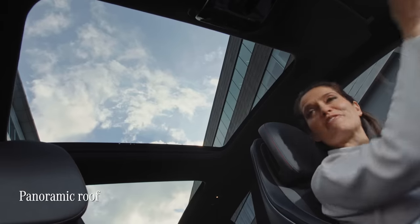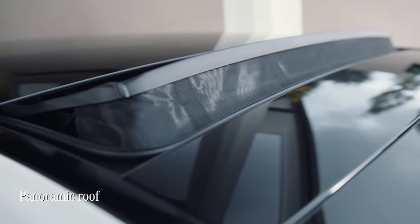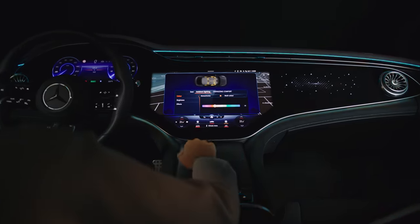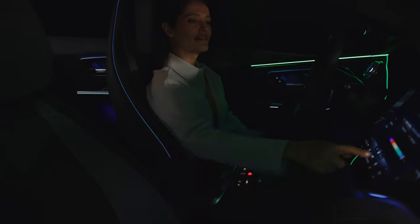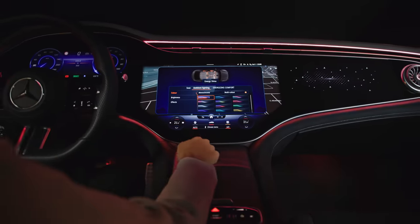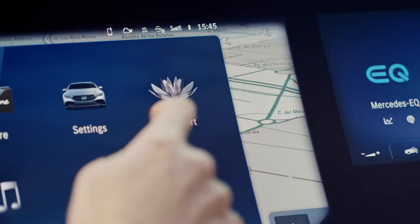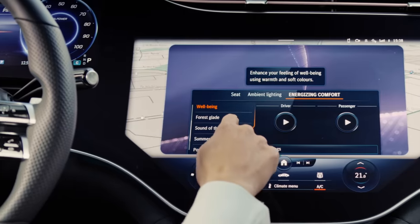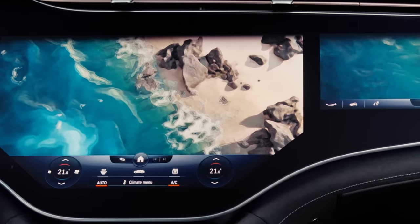The EQE's huge panoramic roof gives the cabin a really spacious and airy feel and generally just makes it a nice place to be. Another feature in the EQE is active ambient light — this system makes electric driving a visual experience as well as a moving one. Light bands containing over 100 LEDs stage multi-coloured fluid presentations depending on your mood or electric driving mode. They even support the EQE's driving assistance systems by flashing up warning lights. The EQE also offers a range of energising comfort programmes to help with your wellbeing when you're on the move — you can add fragrance, music and temperature via MBUX.